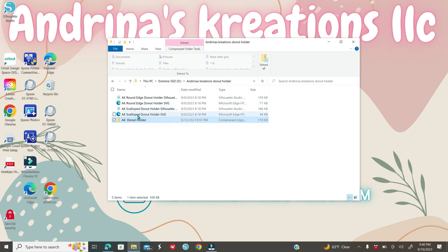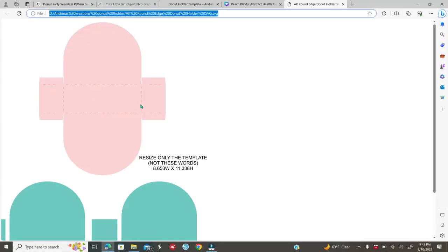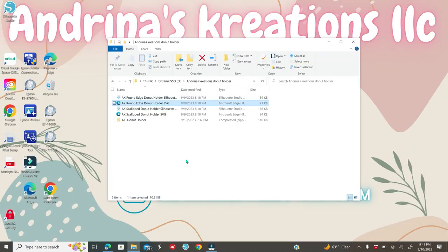The two SVG files are the round edge donut holder and the scalloped edge donut holder. A common issue is people thinking that double-clicking the SVG will automatically open it in Cricut or Silhouette — it will not. After extracting the file, go ahead and open Cricut Design Space directly.